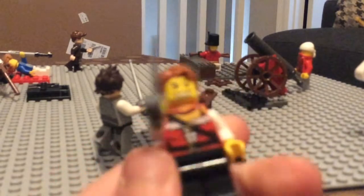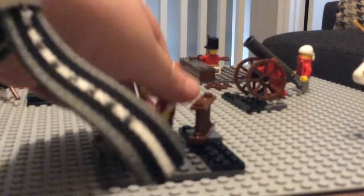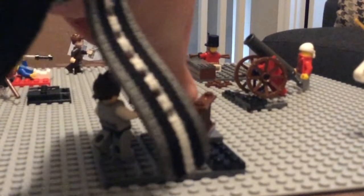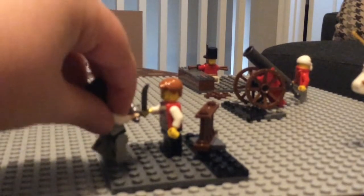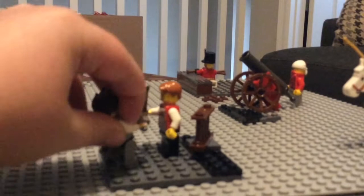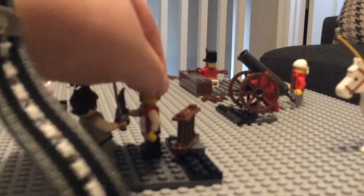Then we've got this British soldier — he's using a woman's torso, but it works. This guy is kind of leaning back because he's getting beaten by that guy.